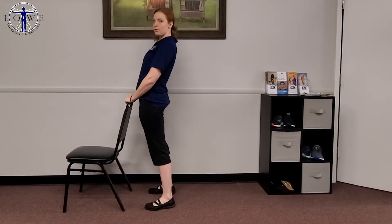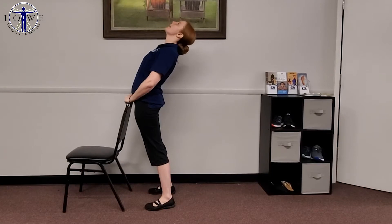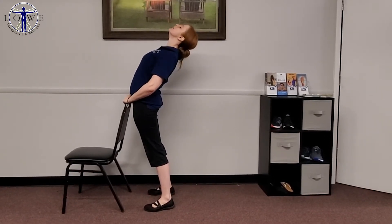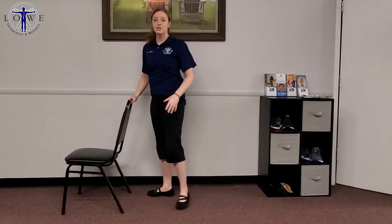Push your hips forward towards the chair and tilt your head back. Make sure you roll your shoulders back as well. Now, that's going to stretch a whole lot — it's going to help stretch the neck muscle, shoulder musculature as well, and some of the hip flexors as well.